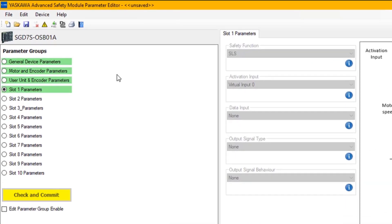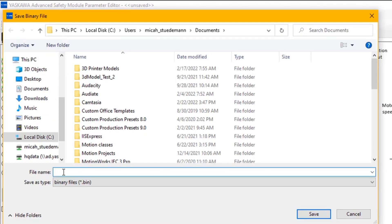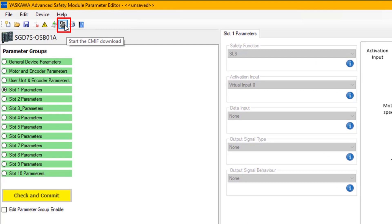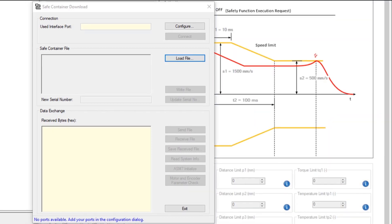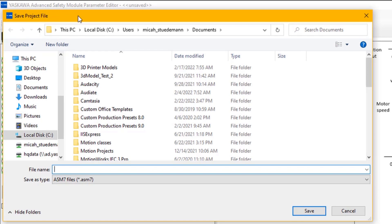All settings need to be packaged into a binary file. Using the Write Safe Container File option, you can save that information on the PC. Once the binary file is saved, the Start CMIF Download button can be used to download the binary file to the 400V EtherCAT servo pack. A project file can also be saved directly to the PC so that you can open it later to create a new binary file.